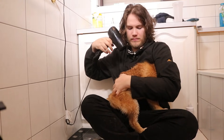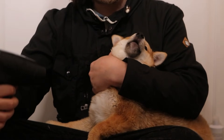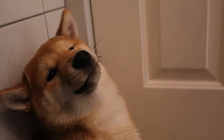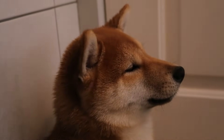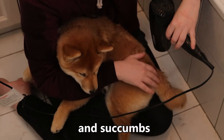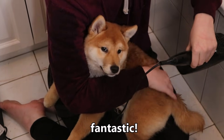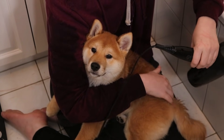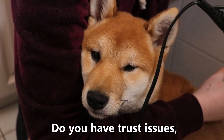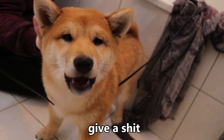He's trying to kill it. After a while, he eventually gets worn out and succumbs to his fate. And now he looks fantastic, like a clean fat fox. Do you have trust issues, Kevin? He's given in completely — he just does not give a shit anymore.